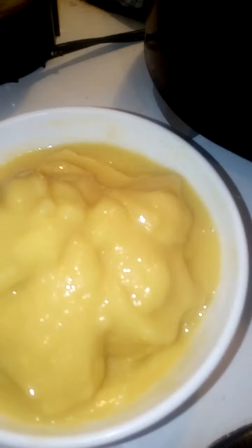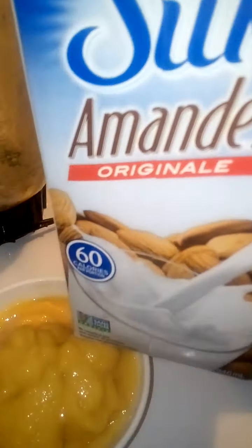So there you have it guys — this is mango frozen ice cream. It's all natural, no added sugar. All I did was use frozen mango and almond milk to soften the frozen mango and blend it for about four to five minutes.